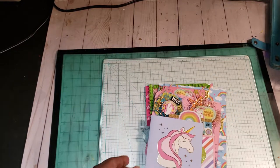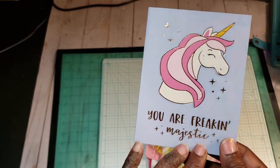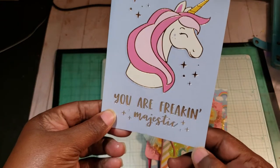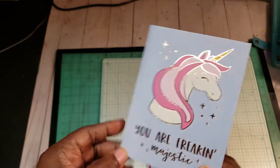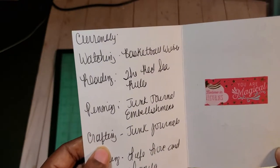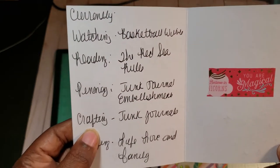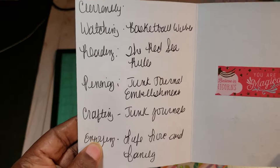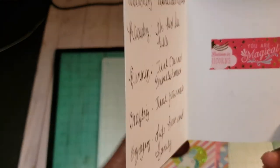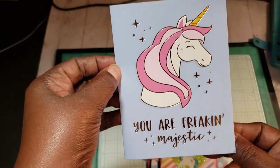First, here's my currently card. I used a card that says 'you are freaking magnificent.' And then I just have currently watching Basketball Wives, reading the Red Sea Rules, penning junk journal embellishments, crafting junk journals, enjoying life, love, and my family. And then I just have a piece of washi right here. So that's my currently card.